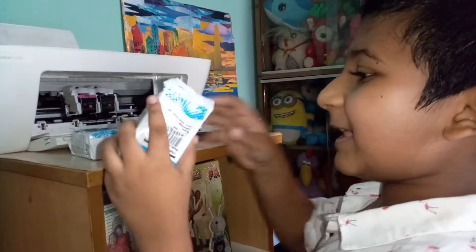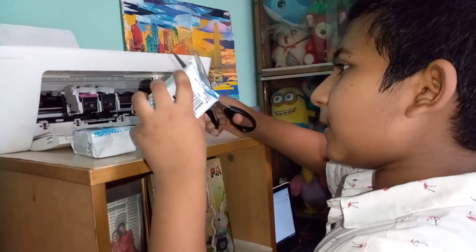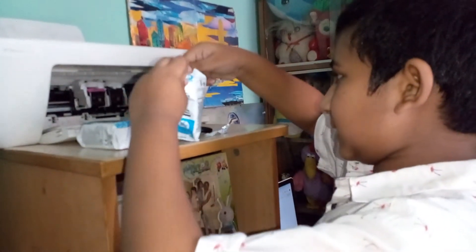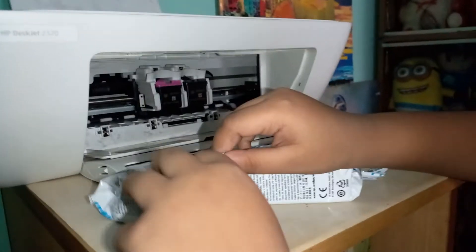Now we have to cut this out from here. Let's see what kind... Oh — black and white, see? Let's get it out.